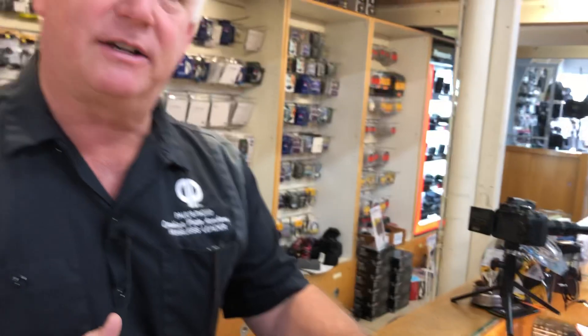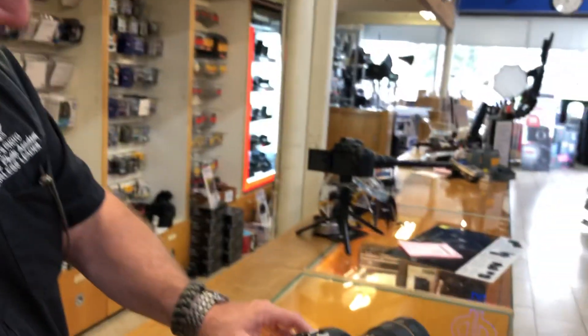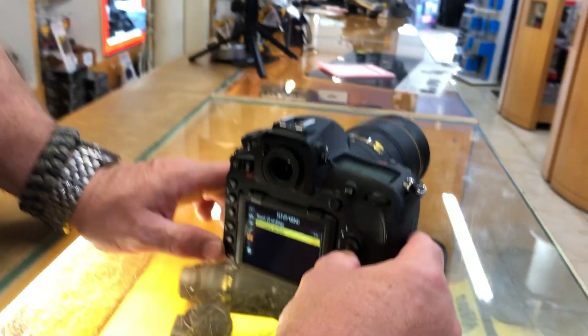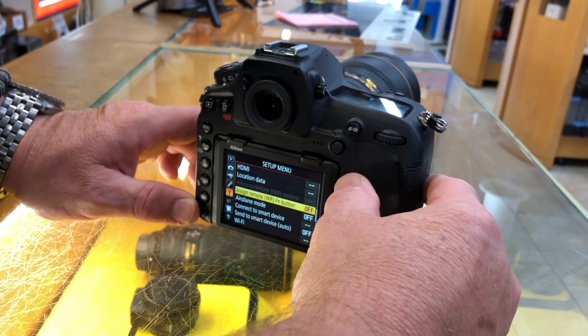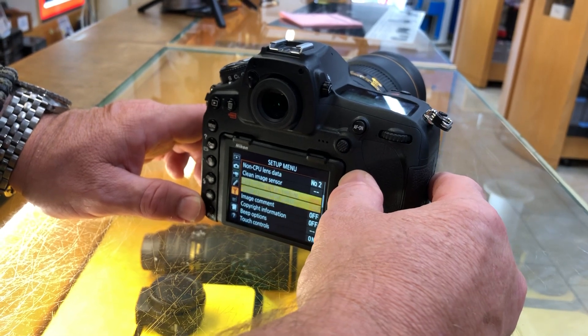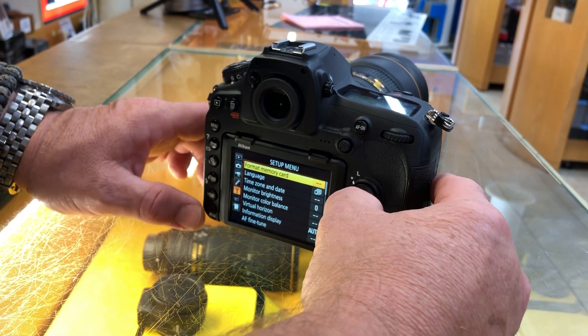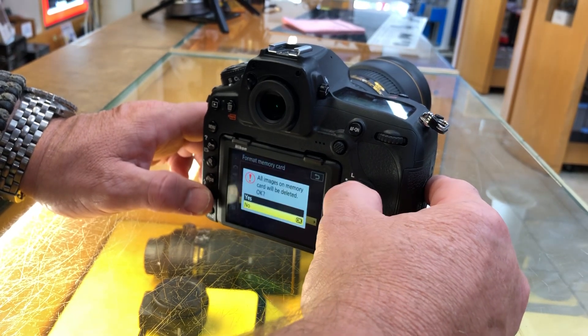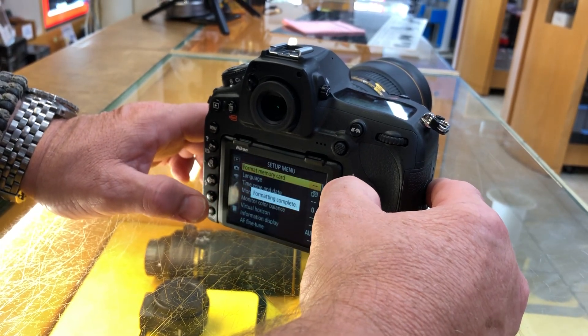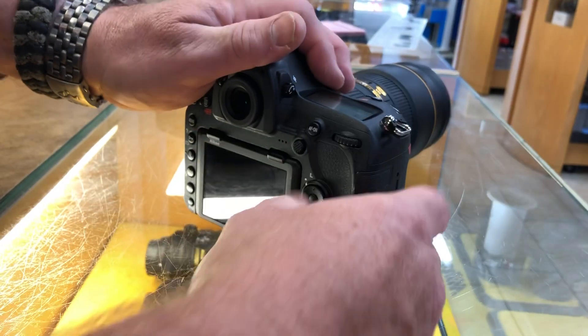We're going to check to see if this firmware needs updating. I'm going to go to the menu and go to format memory card. I'll hit OK and format the memory card. So I've formatted the memory card in this camera.